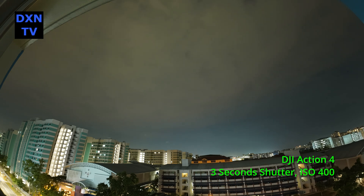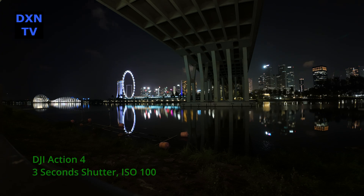So there you have it — managing the limitations of a camera flaw. As long as we keep it below 10 seconds exposure timing with a considerably lower ISO, the sensor noise should still be well controlled.